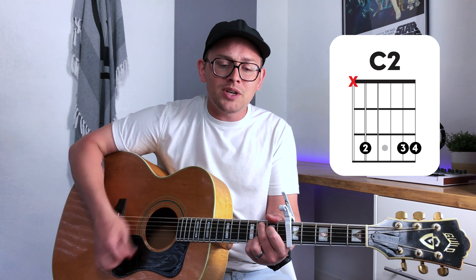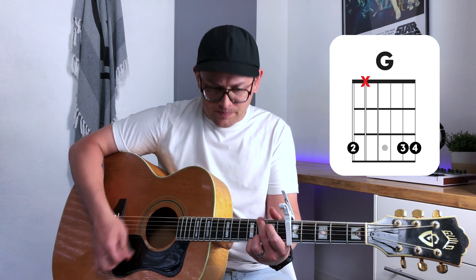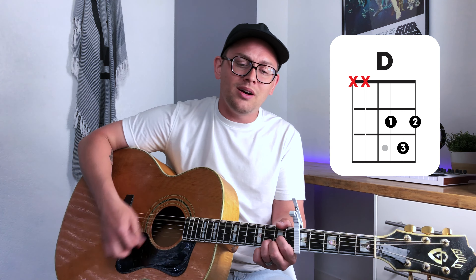Chorus number two — we are moving on to strumming pattern number two for this one. Jesus, oh my hope in Jesus. Love that never leaves us. You won't forsake us now. Oh Jesus, faithful through the ages. Of all my joy is the greatest — the one and only Jesus.